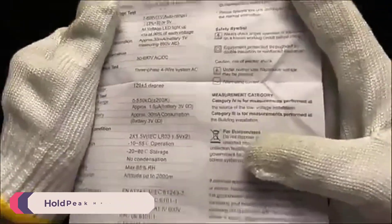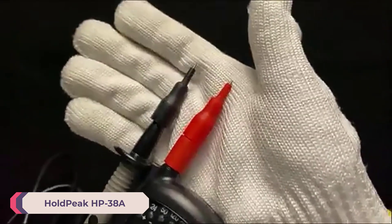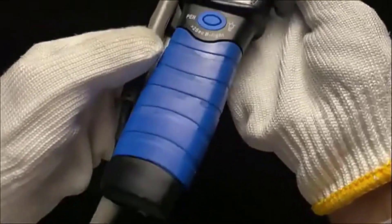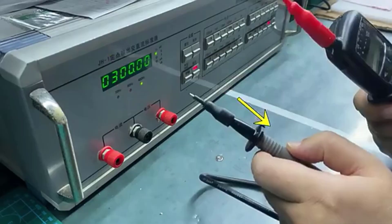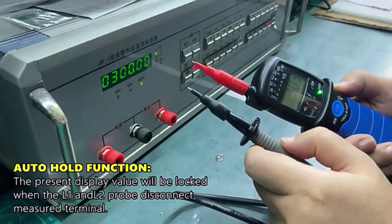Number 1: HOLDPEAK HP38A Digital Voltage Tester. The HOLDPEAK HP38A is designed for both professional and DIY electrical testing tasks. It features a robust build and offers a wide range of voltage detection capabilities, making it suitable for various applications. The HP38A stands out for its robust construction, wide voltage range, and user-friendly design.